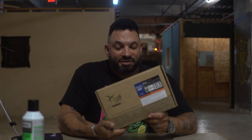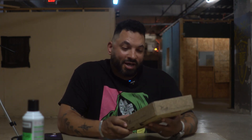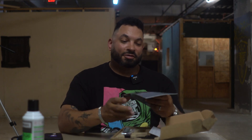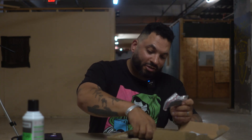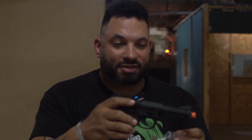In my hands is the Action Army AAP-01 distributed by ASG. Let's open this box and see what it feels like. There's an instruction manual, and extra rail sections — I think those go on the top, where it looks like you have the ability to put on an optic. Nice fiber optic sights.